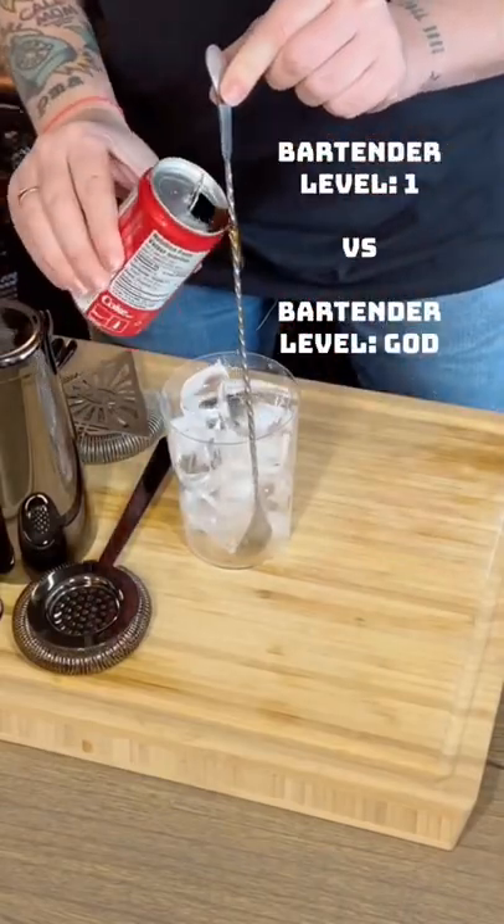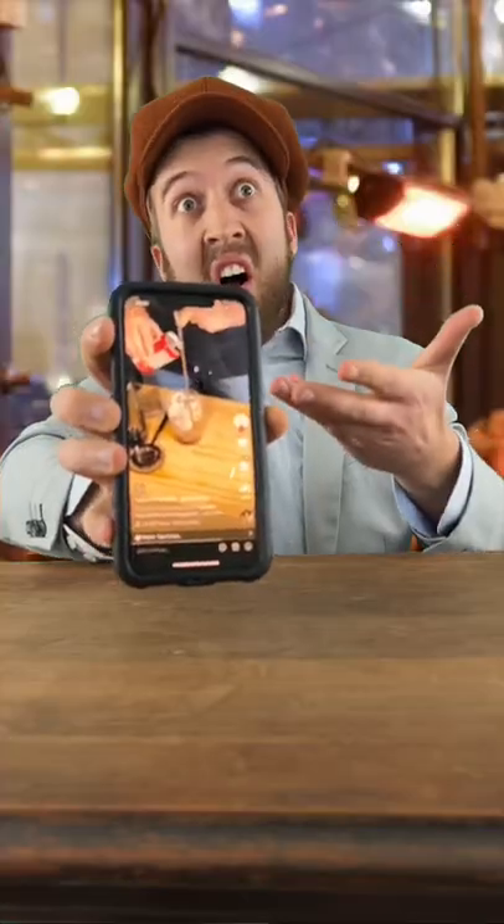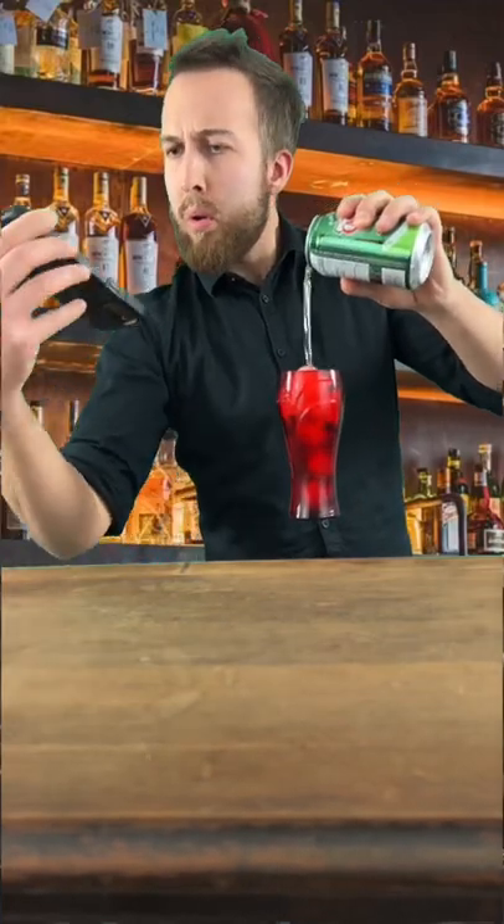One of the reasons for the spiral handle design is so that you can pour carbonated beverages down it without them fizzing over. It also takes the soda all the way down to the bottom of the glass with minimal loss of carbonation. And there you go — a fun, cheeky way to pour down your spiral bar spoon. Cheers!